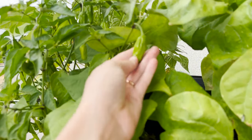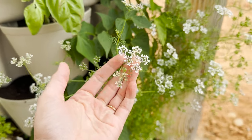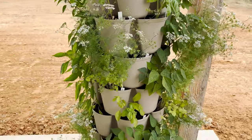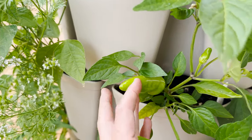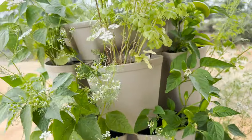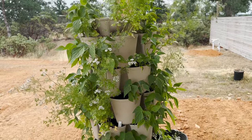I do have some pepperoncini peppers right here. All of my cilantro has gone to seed — kind of just letting it do its thing. Just recently picked some basil off of this. I've gotten lots of green beans off of this, and then I'm getting some Fresno chili peppers, I believe. Those have been really fun. If you're interested, I will link the video on what I did to revitalize my soil on these.